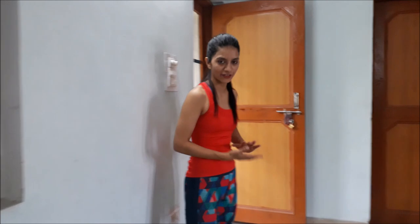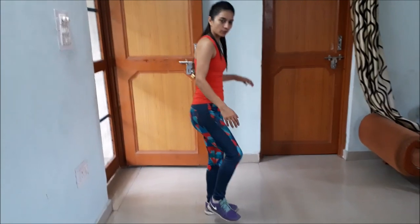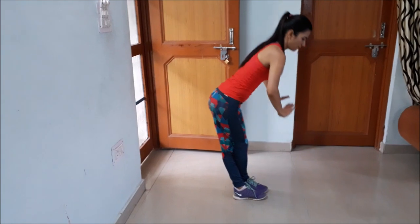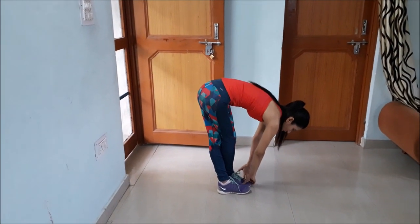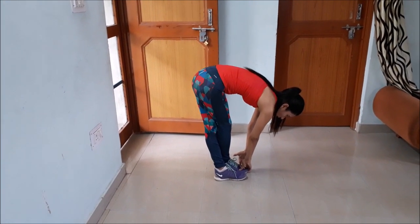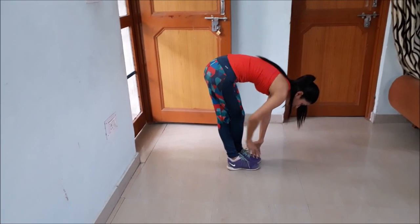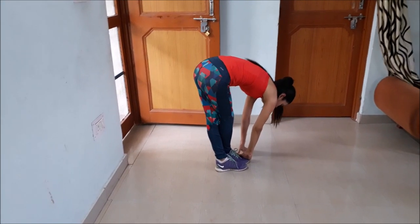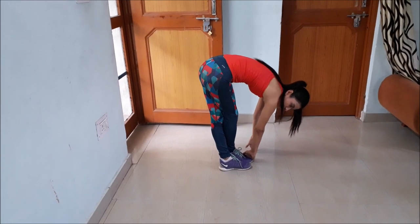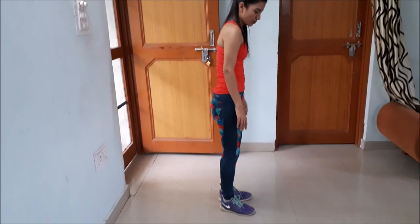Next we will do a hamstring stretch. Take a step and place one foot forward. Then bend forward like this. I'm feeling the stretch on my back leg. Hold the stretch for 20 to 30 seconds — not minutes, seconds, sorry. And then switch to the other side.